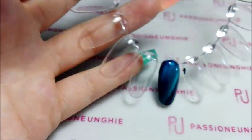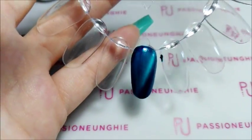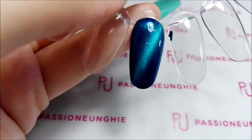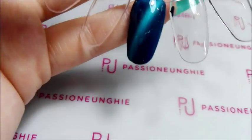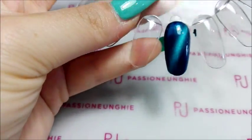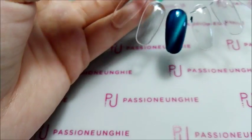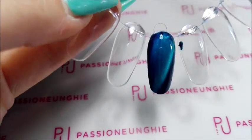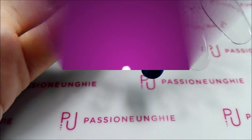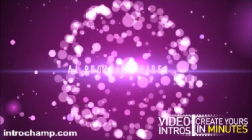E questo era come applicare il gel color cat eye. Spero che il ragazzo ce la fa a mettermi a posto il cavalletto, se no spero di comprarlo oggi — anche perché vi devo fare il tutorial di come fare il baby boomer con quel pennello apposito, più anche un tutorial hard su tip. Quindi speriamo di riuscire a sistemare o comprare il cavalletto. Vi saluto, vi mando un bacio, spero che il video vi sia piaciuto — se è stato così mettete un pollice in su. Spero che vi sia stato utile per come applicare il gel color cat eye. Ci vediamo presto al prossimo video, vi mando un bacio e alla prossima. Ciao!